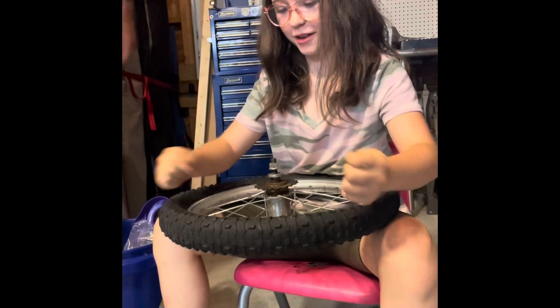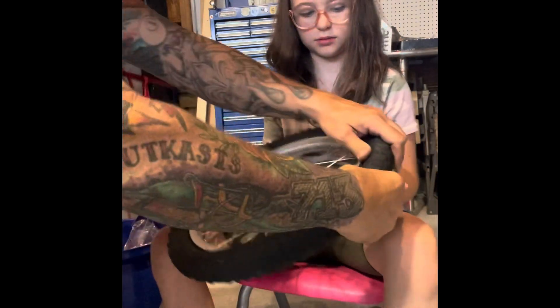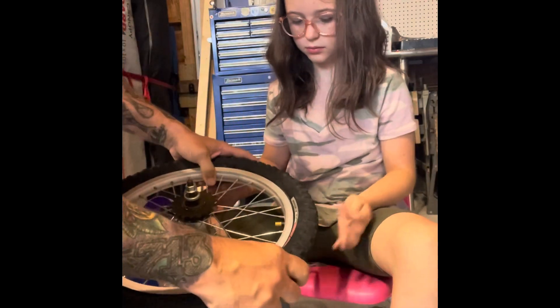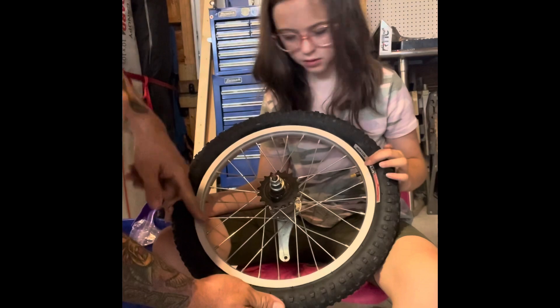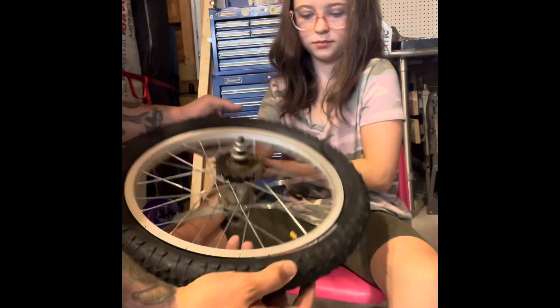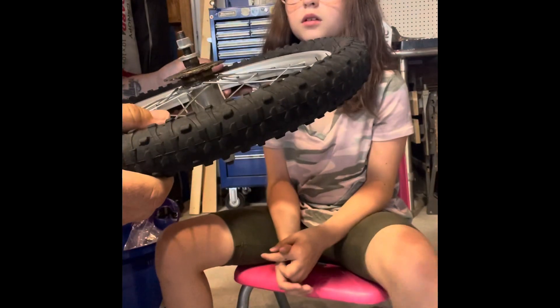This piece is pretty hard. We're all the way around now, and if you look on the edge of the tire it's going to tell you how much to inflate it.